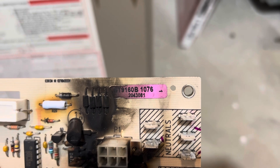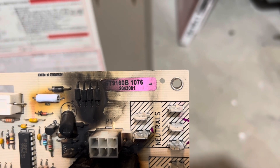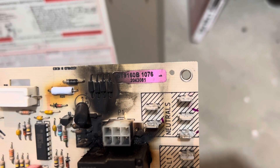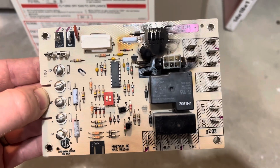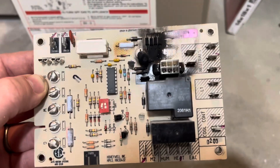If you look at the sticker up here, it tells you what kind of part it is. Mine was an ST-9160B, submodel 1076. You can get these on eBay — they're identical to this but used, because they would come out of a working furnace, hypothetically. But instead of doing that, I decided to go with a universal fix.